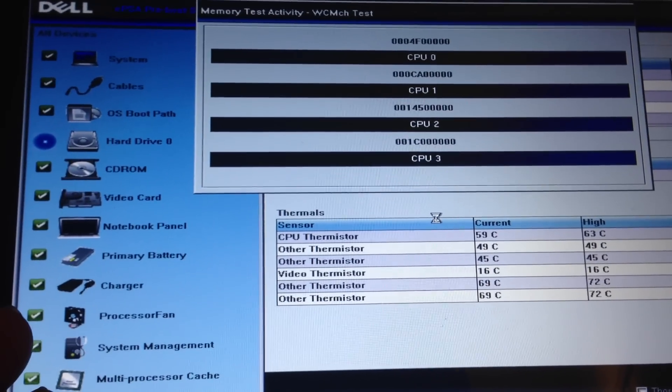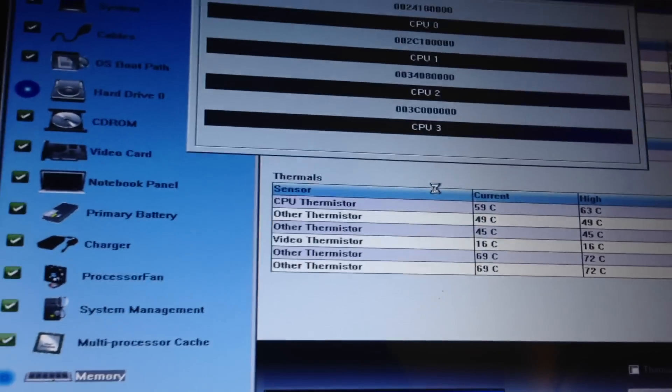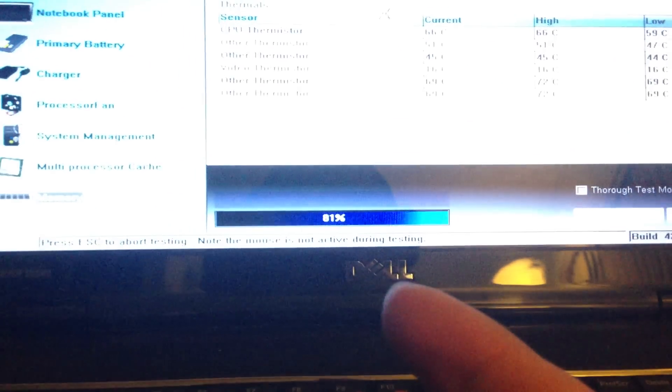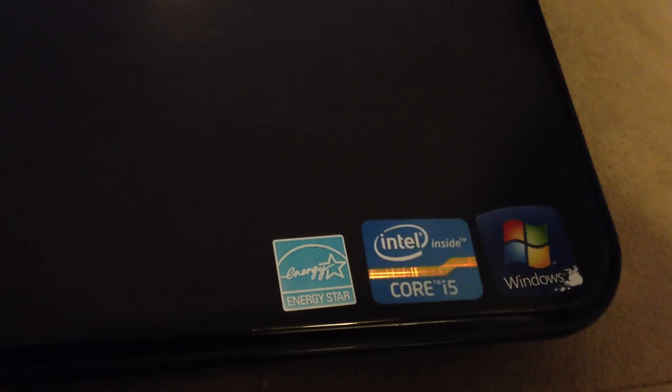If you ever reboot your computer and don't have the drivers, here's what I did. I got a USB wireless card. When you go to Dell.com and install the drivers for this laptop, the wireless driver does not work — it just does not work for this laptop's built-in wireless card for some reason.